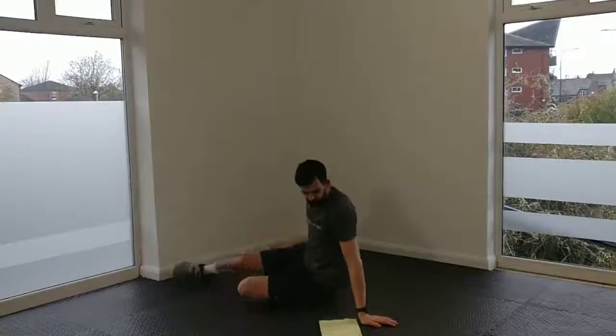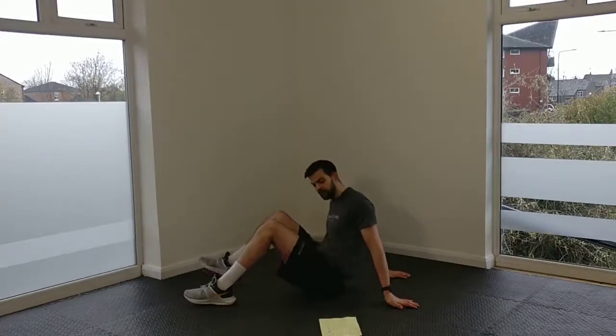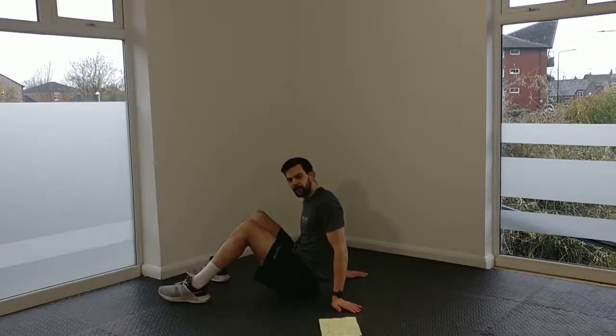We've got heel taps — 12 reps each side. Then we're going to progress from the 1-leg leg raises to the 2-leg version. And then we've got the side plank bend. It's going to be 12 reps of everything. We're going to do 3 rounds and try to keep the pace up. Let's make a start.